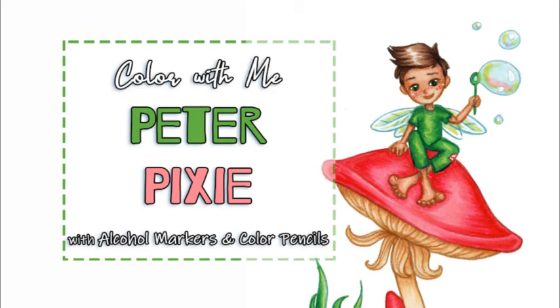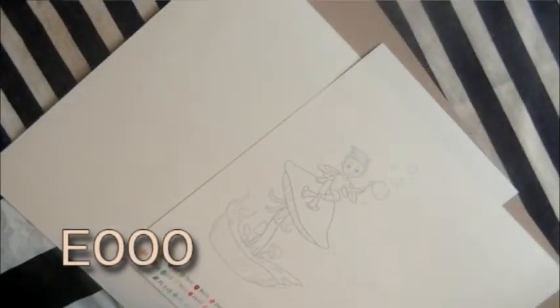Hey guys, Amanda here. Thanks for visiting my YouTube channel. Today I thought we could color Peter Pixie using alcohol markers and colored pencils. You can use whatever alcohol marker or colored pencil you'd like — you just want to match your colors up as best as possible.